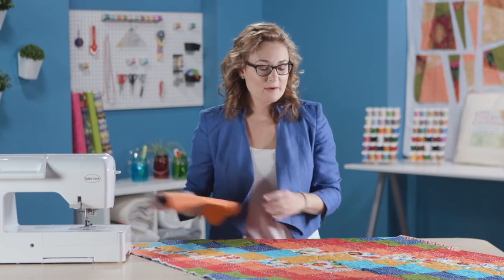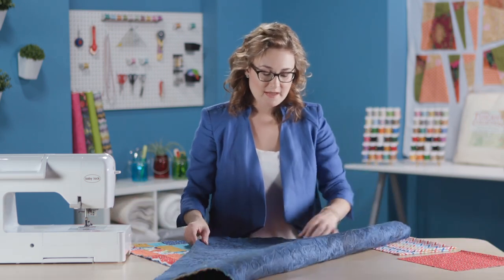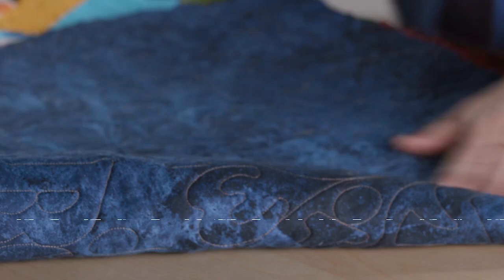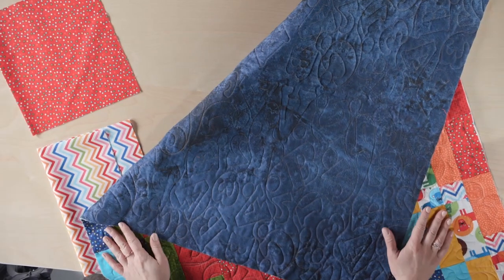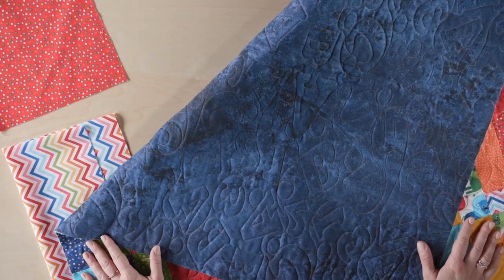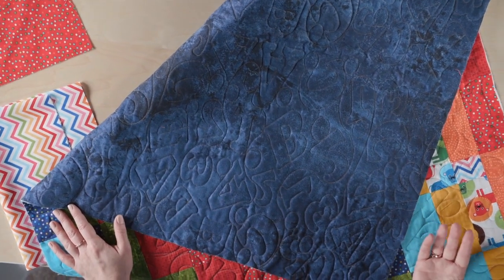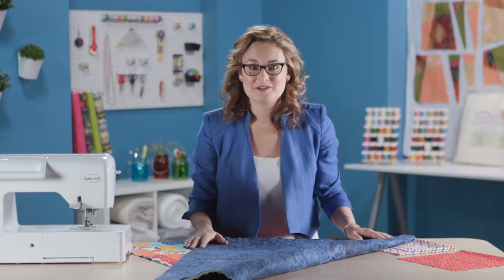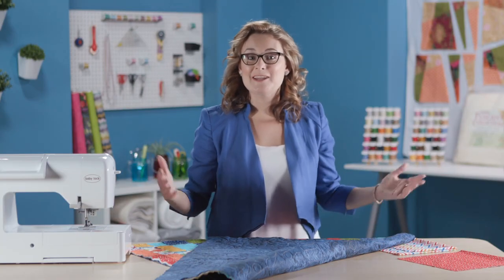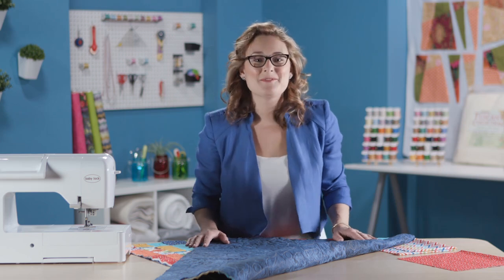For the quilting, I wanted to flip it over and show you something fun. My longarm quilter, my friend Denise, stitched it with a really cute ABC 123 design and you can really see how those letters and numbers pop out on the back. You can really have a lot of fun with the bargello quilt — it's a fairly simple quilt to put together, you've got lots of options with regard to your fabrics and your quilting, and you'll have a cute little baby quilt in no time. Thanks so much for watching.